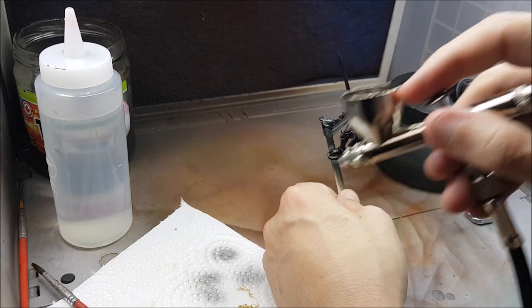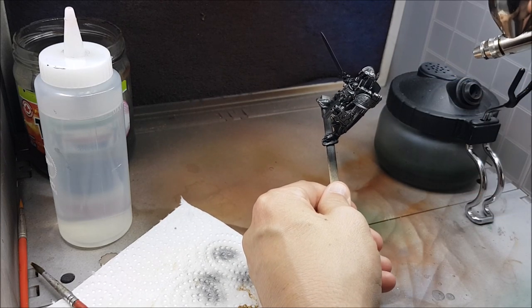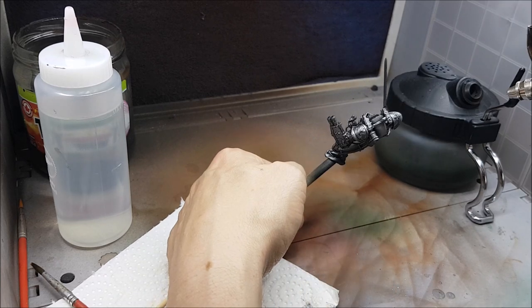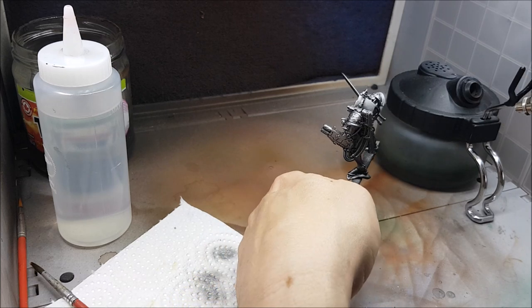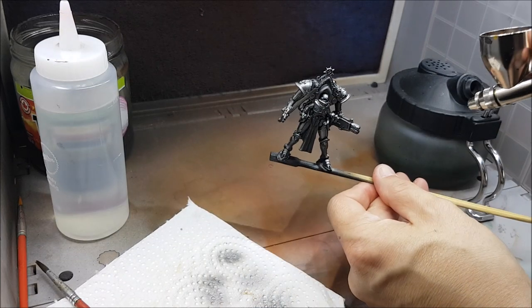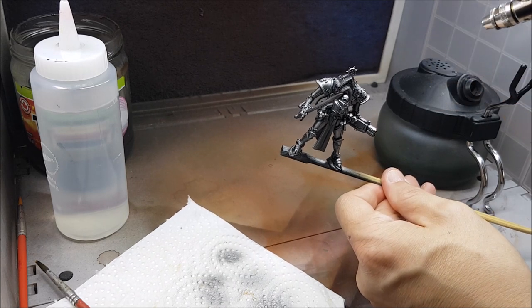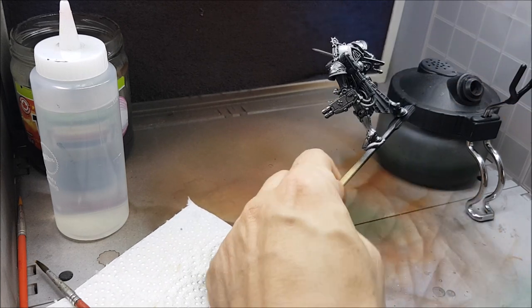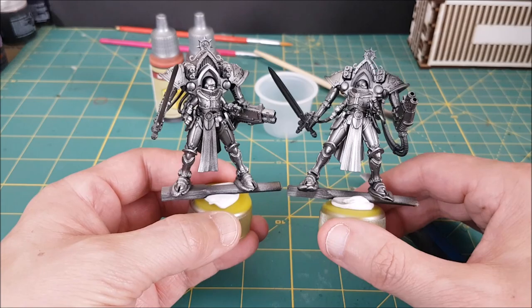Once the steel color has time to dry, I'm then spraying the models from above at a 45 degree angle with the bright silver, leaving that darker silver color to cover the underside of the models. As you can see, there's a little bit of contrast in the shadows with that darker metallic.